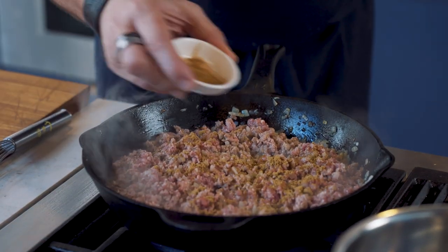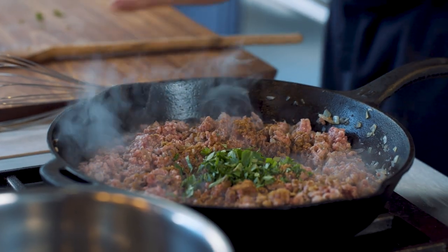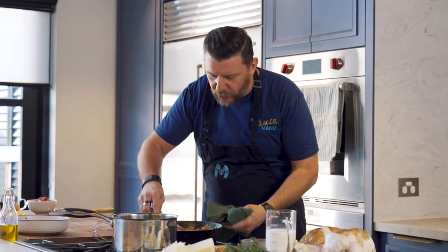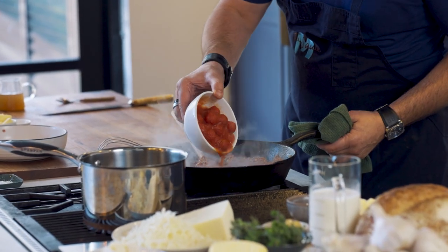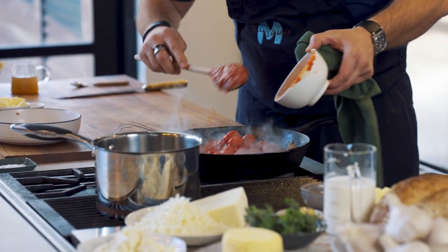Beautiful cumin, a little bit of cinnamon, some oregano. Turn the paste — it's smelling absolutely amazing. Let's start adding a little bit more ingredients for the sauce. I've got a tin of cherry tomatoes. I love using the cherry tomatoes because they're nice and sweet.